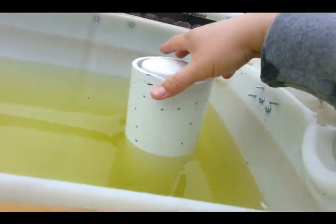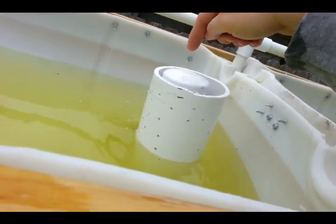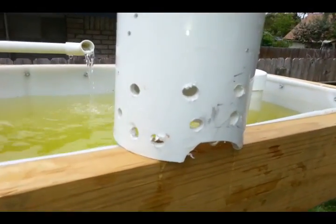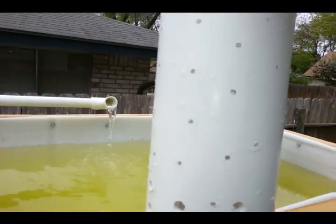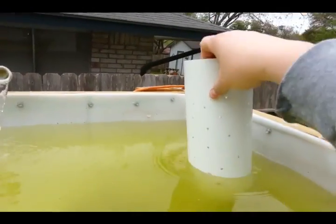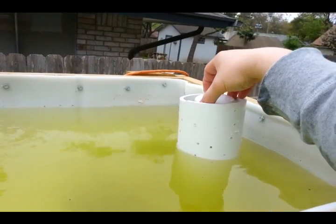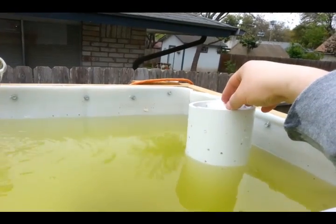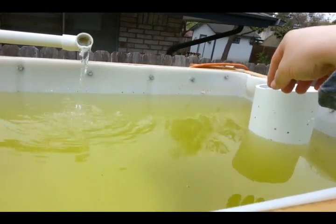We wanted to show you our media guard. Basically what you do is you get a pipe that is going to be larger than your bell siphon. What we did is we put big holes at the bottom because we're going to have large rocks so the water goes faster. And then we have small holes at the top, and basically what it allows it to do is the water to go in so that it has the ability to go through the bell siphon, so your rocks won't get washed in or caught in there.